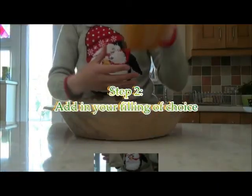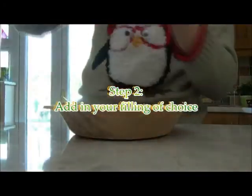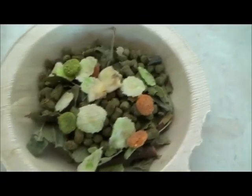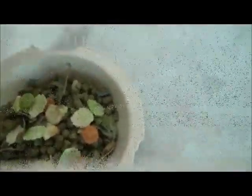So you get your bowl and add in your filling. It should look something like this. And then you can start putting your stuff into your tube.